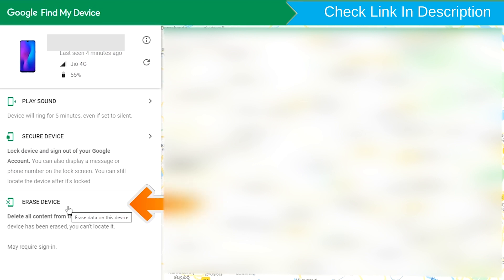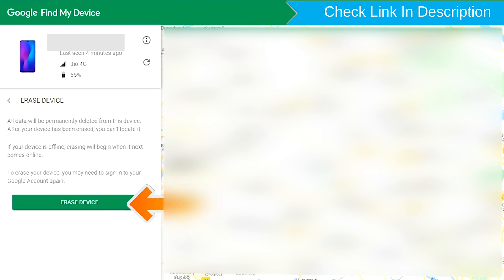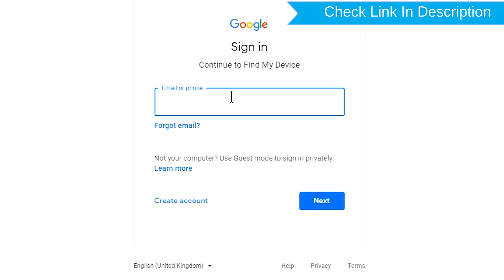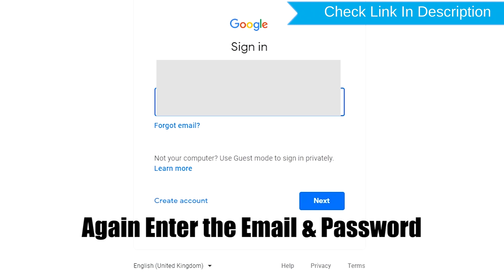Now click on the Erase Device option. Sign in using the Google login again and enter your email and password.